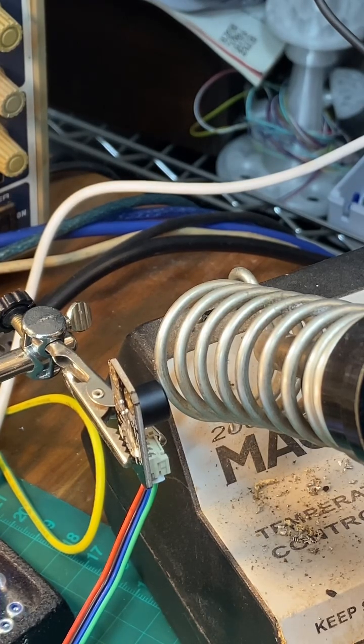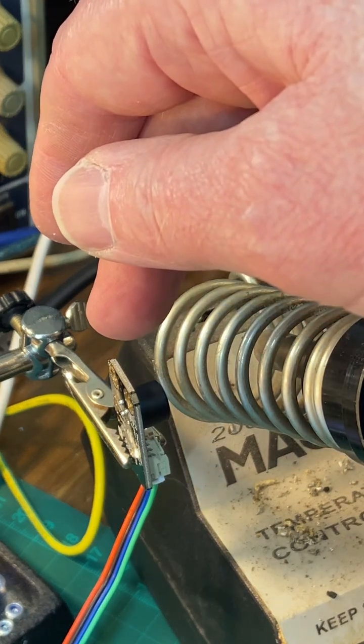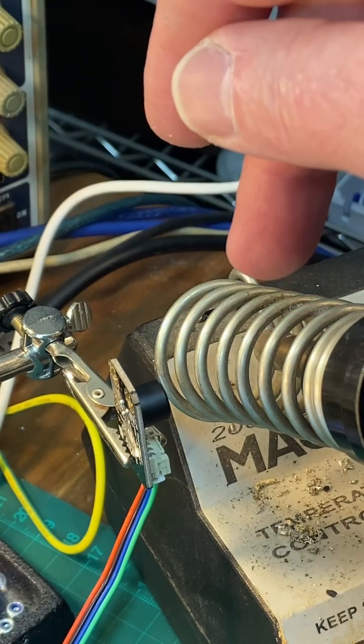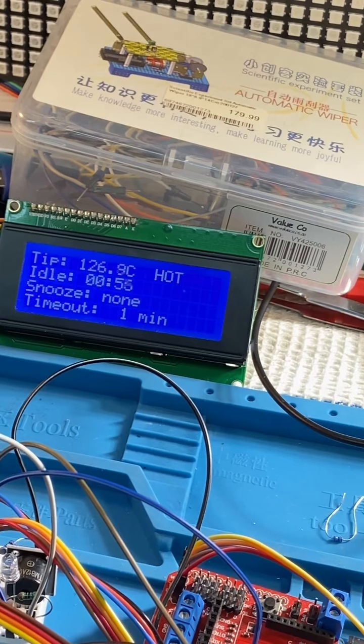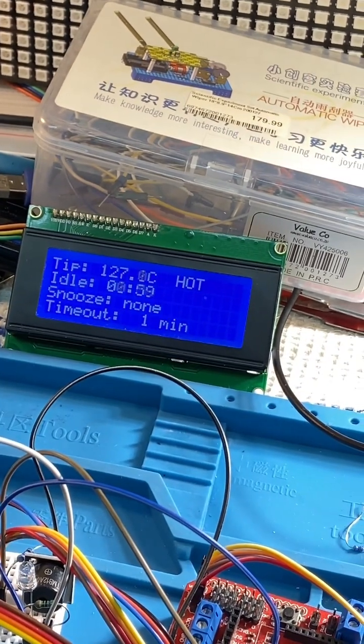Here's another one of my hot ideas - that's an infrared sensor, the MLX 90614, and it's monitoring my iron. This is an alarm that warns you if the iron has been on for too long or you haven't used it, or you forgot it on. Currently I've got it set for one minute.